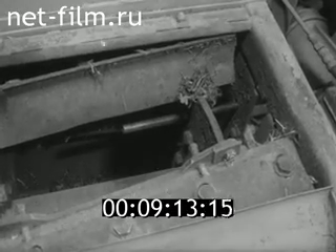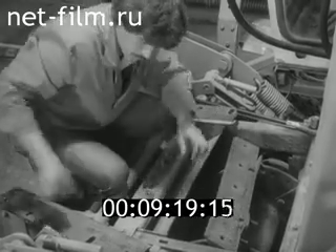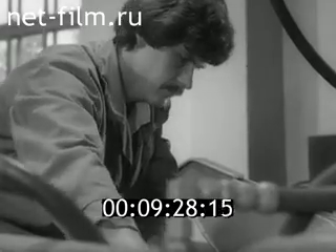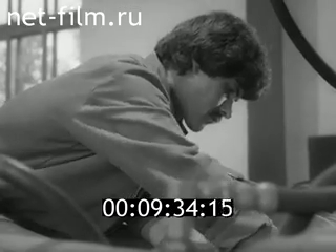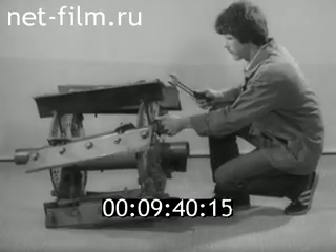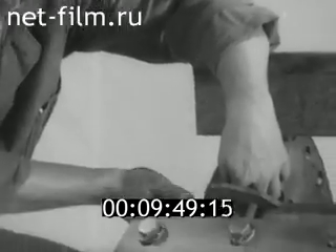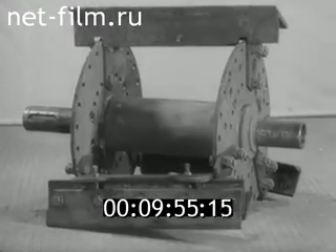Замену производят при заглушённом двигателе и застопоренном специальным фиксатором барабане. Вынув непригодный к работе нож, устанавливают новый. Если весовая группа вновь установленного ножа отличается от остальных, то для сохранения балансировки заменяют нож из противоположной стороны барабана. Количество ножей определяют в зависимости от заданной длины резки растений: с её увеличением количество ножей уменьшается. Снимают ножи вместе с опорами так, чтобы оставшиеся были равномерно расположены по окружности барабана.